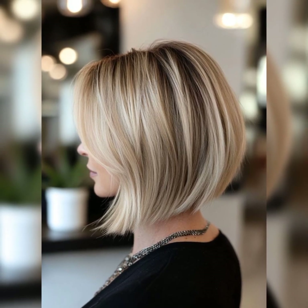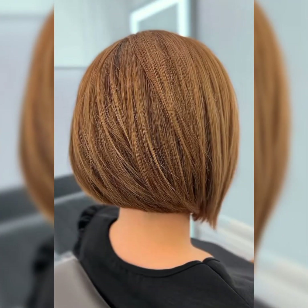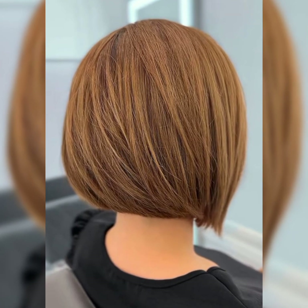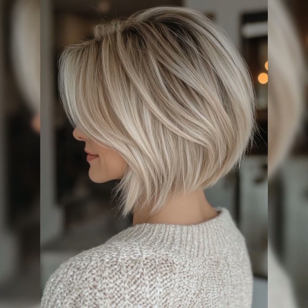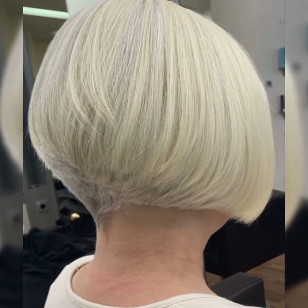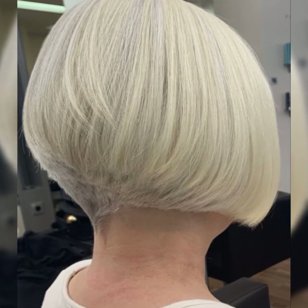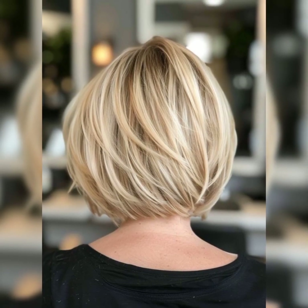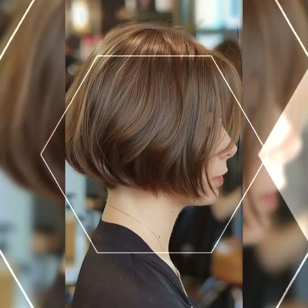Welcome back to my YouTube channel, Short Bob Pixie Haircut. How are you, my dear subscribers and viewers? I hope you're all well and fine. In this video, I will talk about the short bob pixie haircut and its maintenance. There have been a lot of comments in my comment box asking me to talk about the maintenance of the short bob pixie haircut.